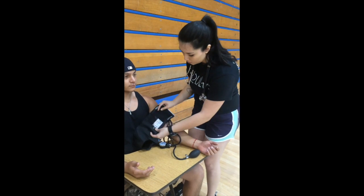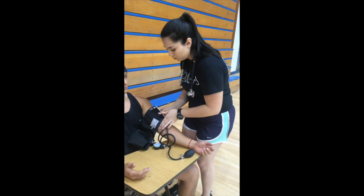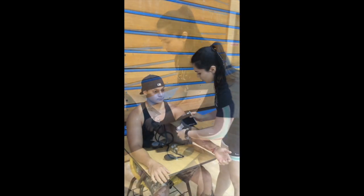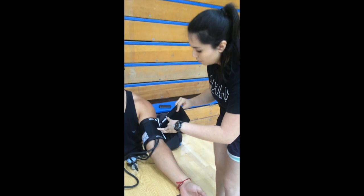Place the cuff 1 inch above the antecubital space. As you wrap the cuff on, make sure the cuff is the proper size by following the outline described earlier. It seems like the cuff is a perfect size.